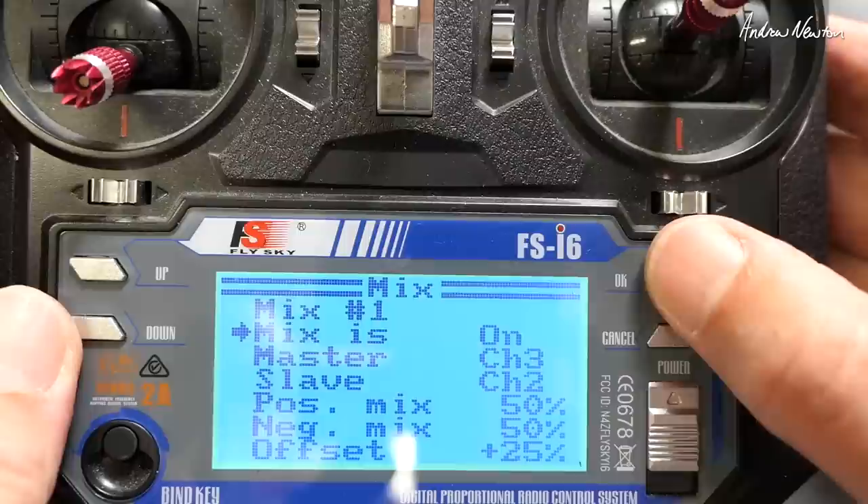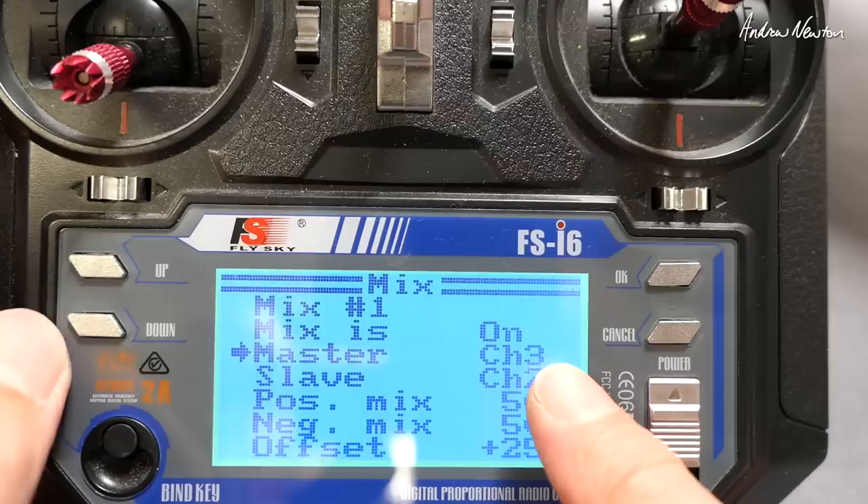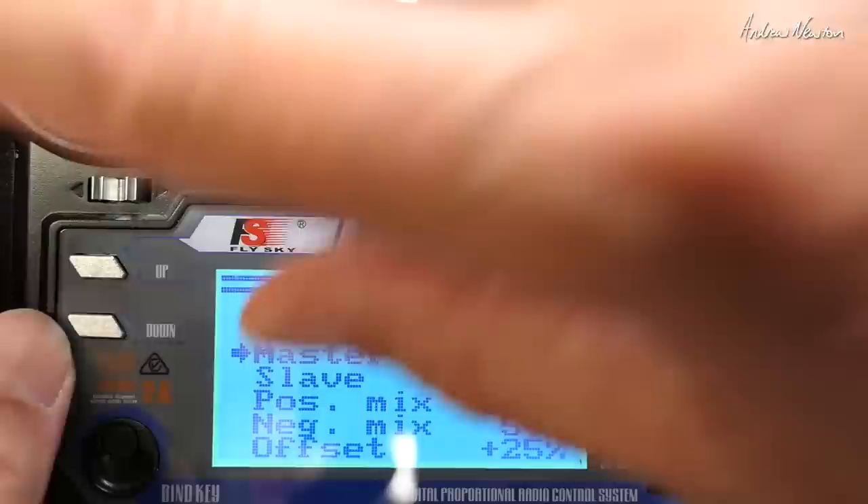We need to make the master channel 3, which is the throttle channel, so that means we're using the throttle stick to control something. And we need to make the slave channel 2, which is the elevator.